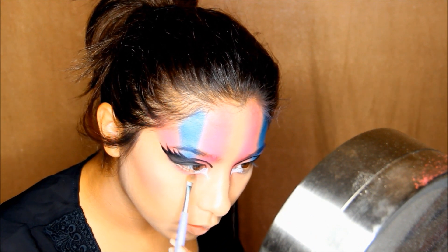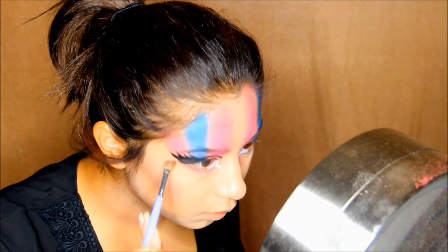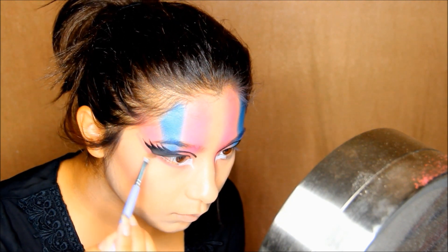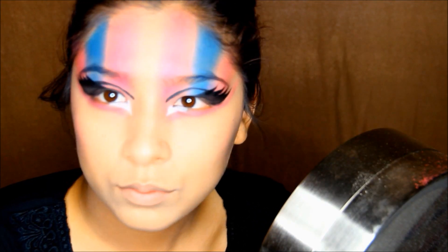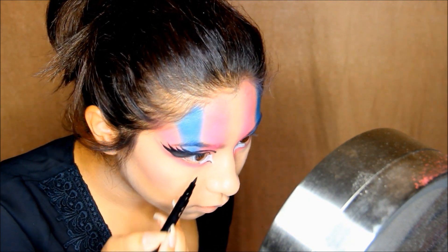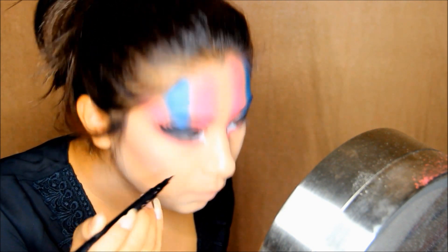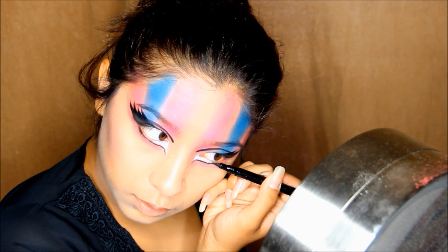Going in with the same pink eyeshadow on a fluffy brush, I'm just going to be applying that under my eye, lining the inner corner and connecting that line to the cat eyeshadow. Then taking the black eyeliner, I'm going to create her signature look — I'm doing this makeup wrong because I barely found out about Elvira like 2-3 days ago.